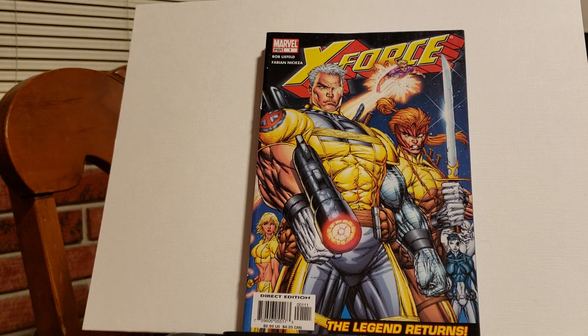Hi, welcome back to Comic Book Gallery. I'm your host, Joaquin. Today's episode is Tales from the Vegas Short Box. I found Rob Liefeld's miniseries of X-Force, and I have issues 1 through 6, The Legend Returns.